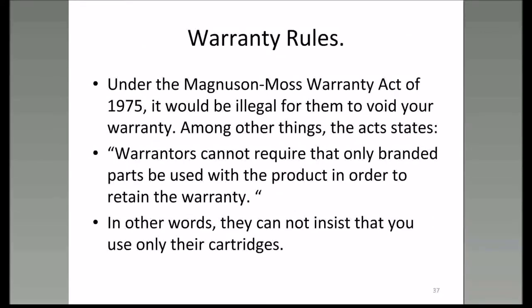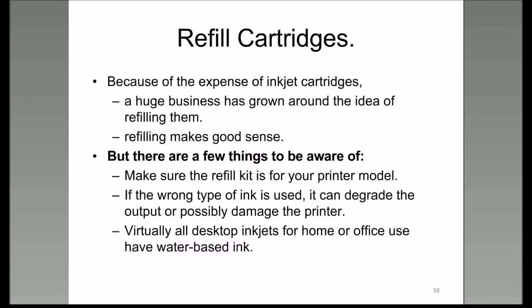A lot of people are also concerned about warranty—well, there's the Magnuson-Moss Warranty Act of 1975. Refilling a cartridge makes good sense. I have an Epson Workforce 500 and I've been refilling it for about seven years. I have the right kit for the printer model I have, I use the right ink, and refilling is a little bit of a messy job, but I do it with newspaper down and old clothes on.